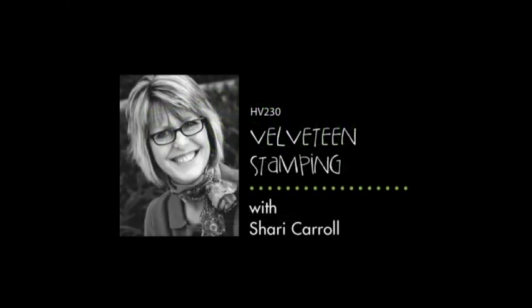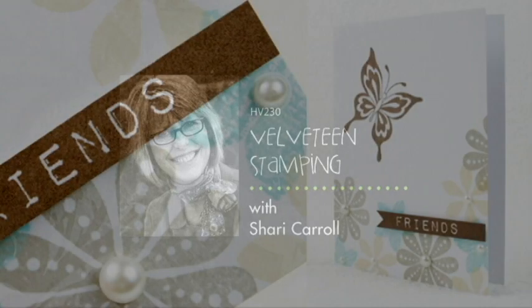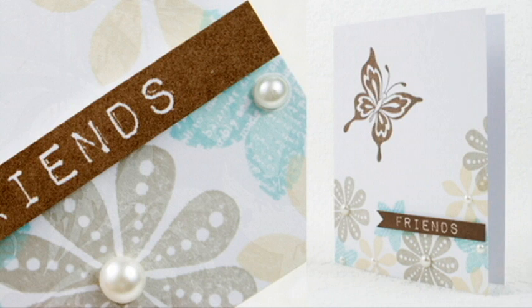Hi everyone, it's Sherry Carroll with Hero Arts bringing you a new technique I discovered that I'll call Velveteen Stamping. This technique allows you to get a velvety overlay look by stamping with white ink first and then over stamping with colored ink.